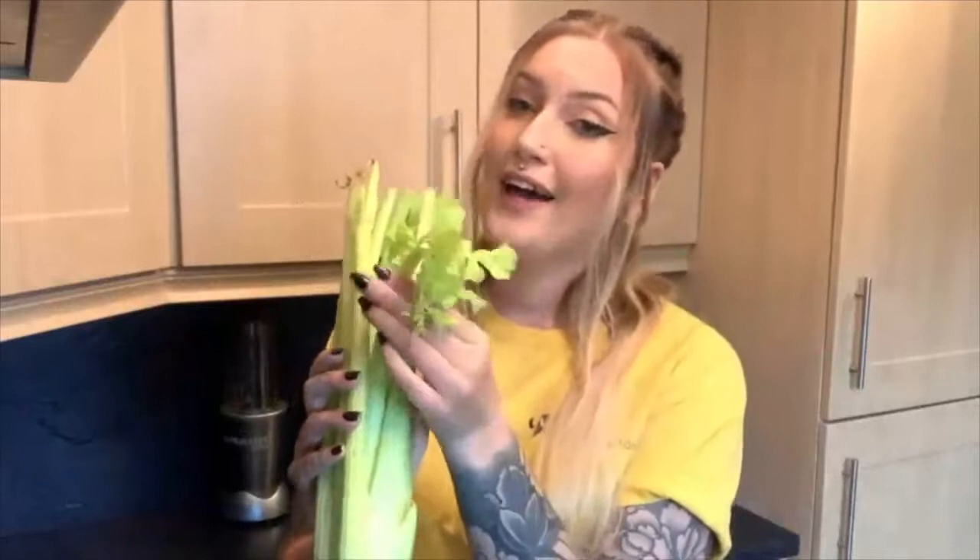For this experiment you'll need a big stalk of celery — you'll want one that has nice leafy greens on top. You'll also need a glass, some water, a spoon to mix, and some food dye.